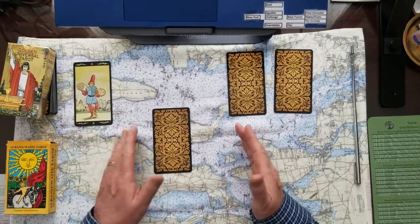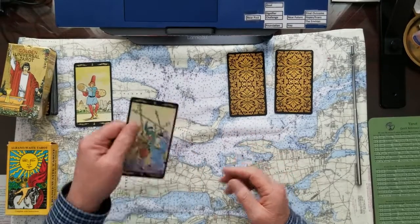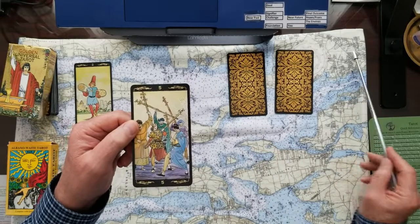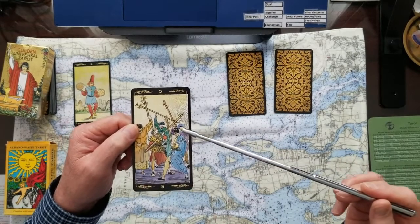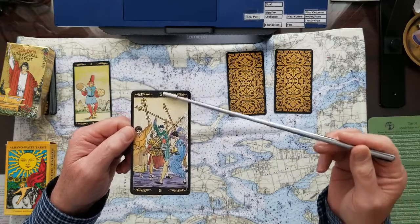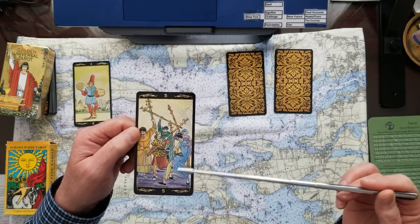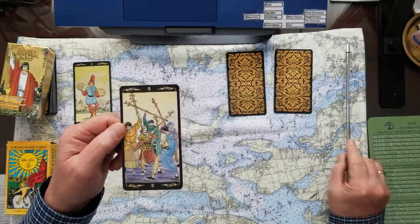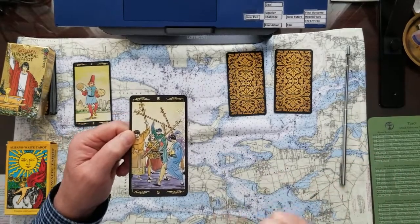If you pick number two, the signifier is going to be the five of wands. The five of wands is all about conflict, disagreement, and maybe even mismanagement — ideas gone awry or conflicting ideas. It's not a deadly battle, but it's a bothersome, troublesome situation. So that's no.